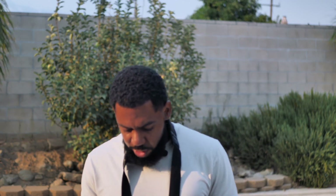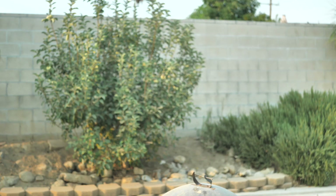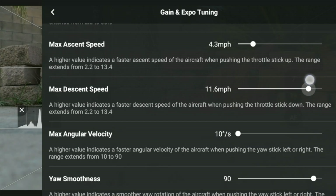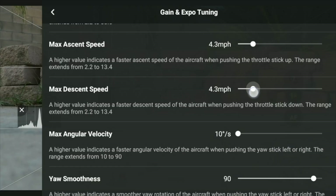Same thing with your max ascent speed — that's your going up and down. I personally don't like taking off fast unless there's an emergency or I switch to Sport mode. But for the most part with these settings, especially Cine mode, I want it taking off slow. The higher value indicates a faster ascent speed of the aircraft when pushing the throttle stick up. The higher you go, the faster the ascent speed, but the lower you go, the slower the ascent speed. Same for max descent speed — the higher value you set it to, the quicker the drone comes down, but when you move it downward, the slower it becomes.